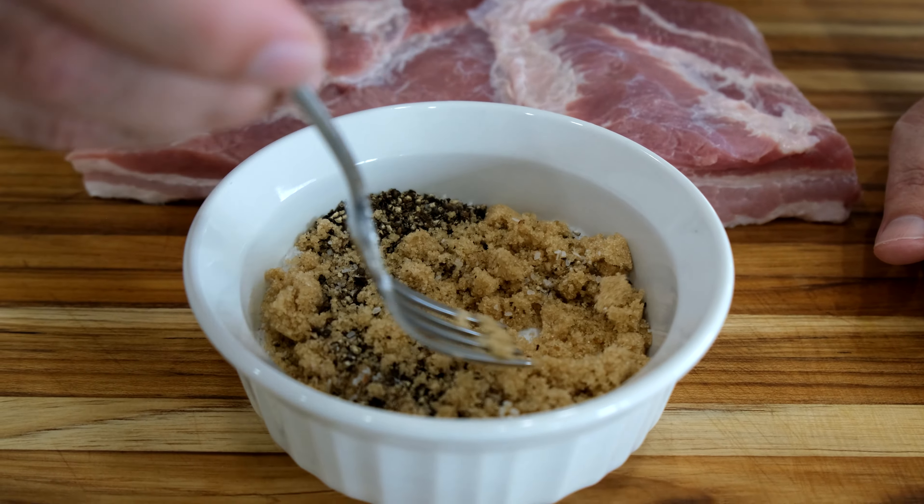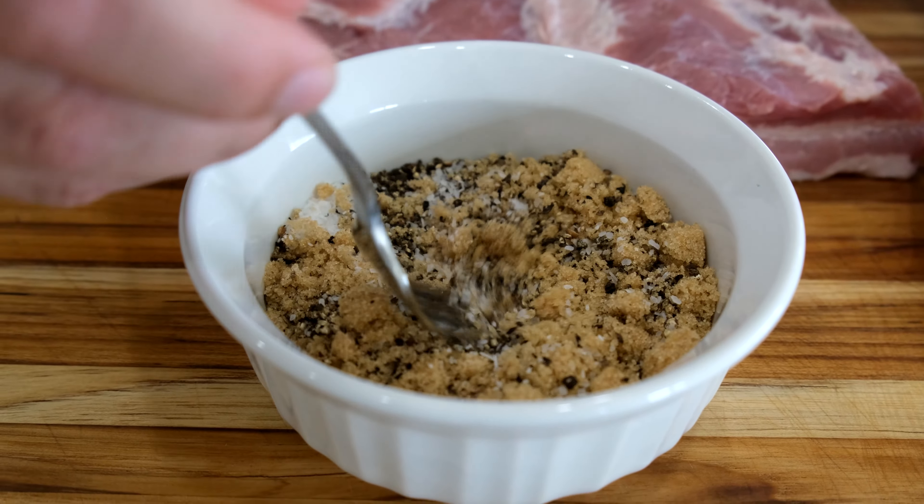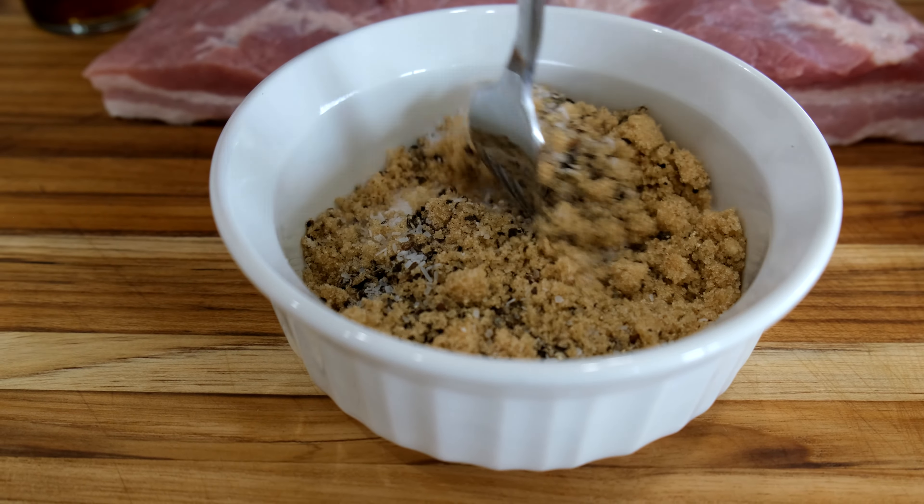So everything is kind of just mixed in. I think I told you the brown sugar was a half a cup — it's actually a quarter cup. I'm lucky that I've got a great camera lady that just called me out on that. So again, brown sugar was a quarter cup, not a half cup. And the maple syrup is a half a cup. So we've got everything mixed into our little bowl here.